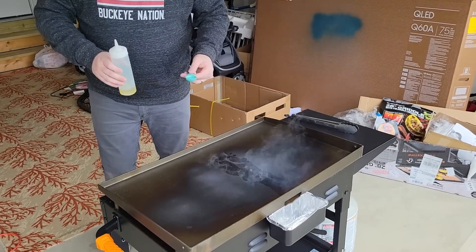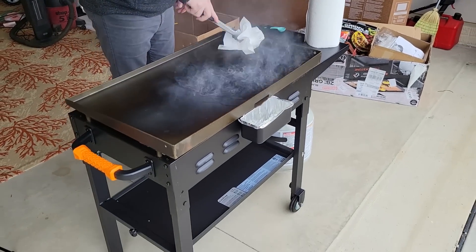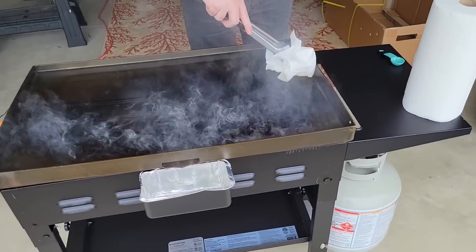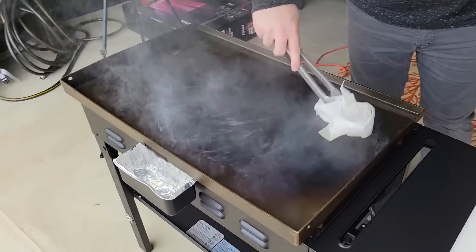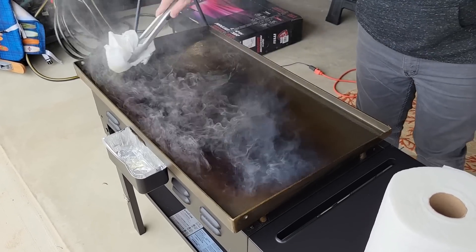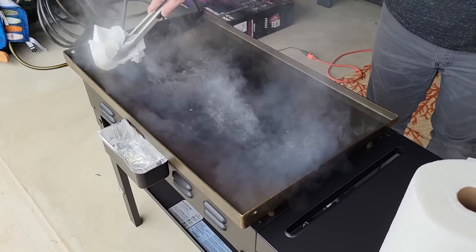Seasoning — real quick. You put down a thin layer of oil, spread it around while your griddle's turned all the way up, and burn it off. That's it — do that three times. With a brand new griddle, wipe it down with water, put a thin layer of oil (one to two tablespoons), turn it to high, wait 15 to 20 minutes to burn it off, then do that two more times. Grab a couple beers and knock it out in an afternoon.